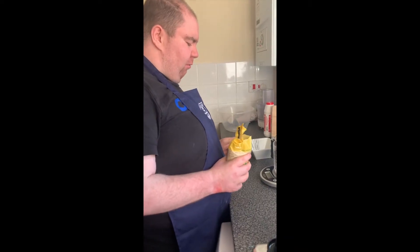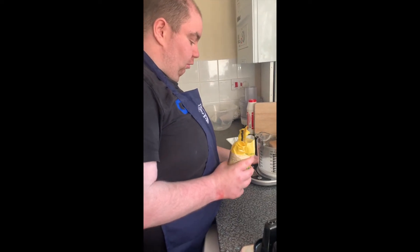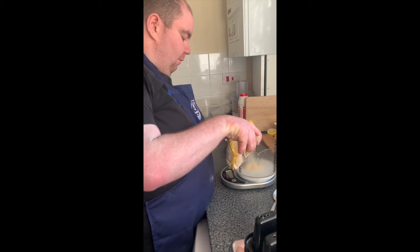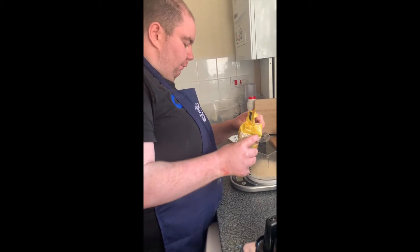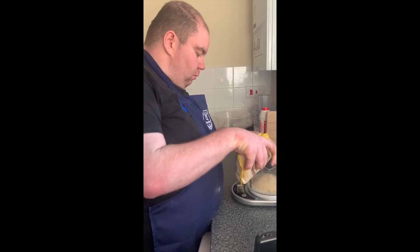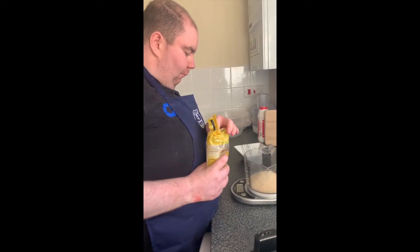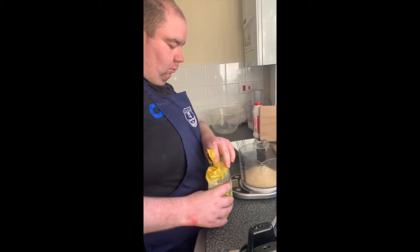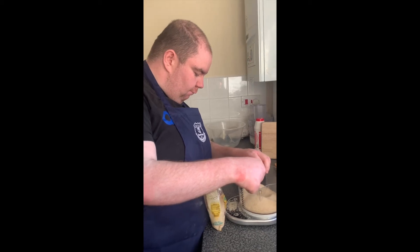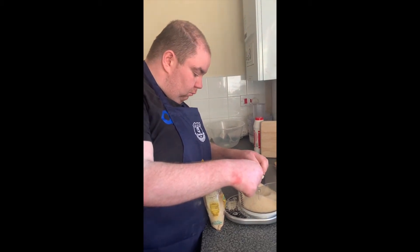Next step is to weigh out the caster sugar. You need 225 grams. I'm going to use my scales again. Just going to take a little bit out. It is 225 grams. Spot on.